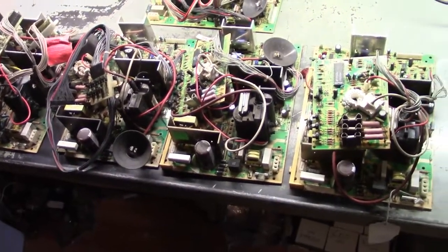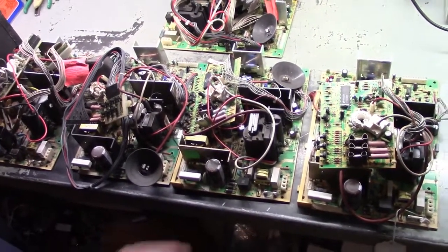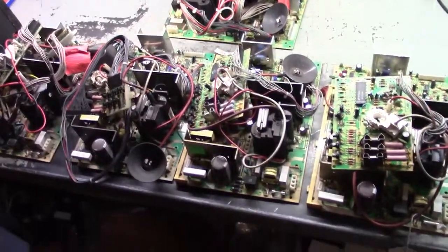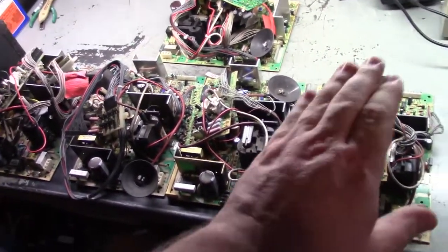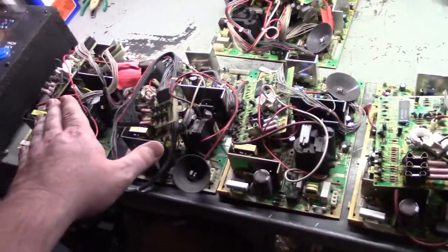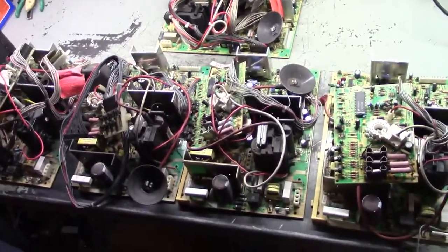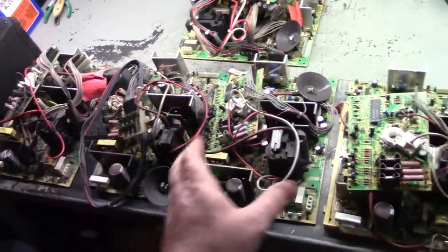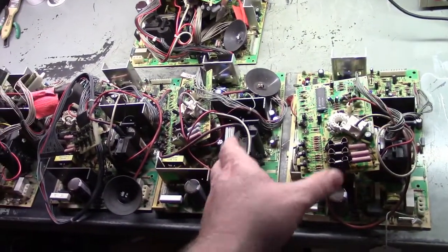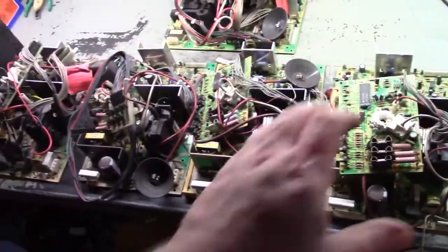I was contacted by a friend on Facebook who has an arcade himself and had a bunch of bad monitor chassis and asked if I could take a look. I said sure, why not? So he sent them my way. There are - count them - one, two, three, four K7500s and one 7400. These are all advertised as not working.